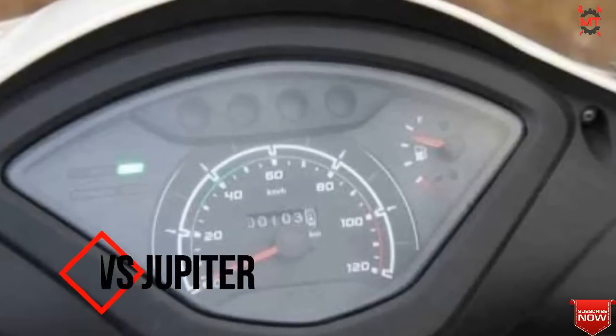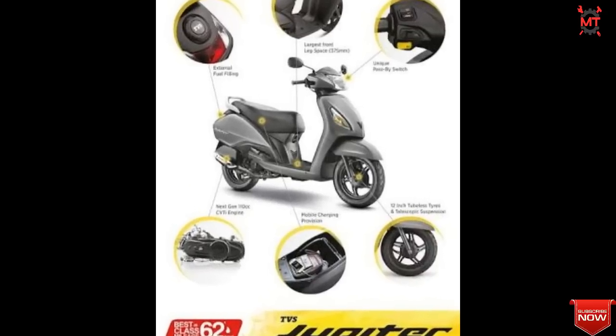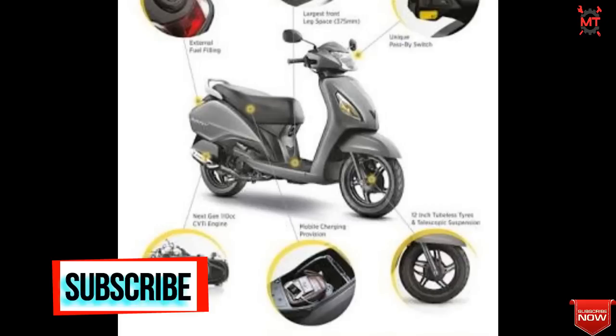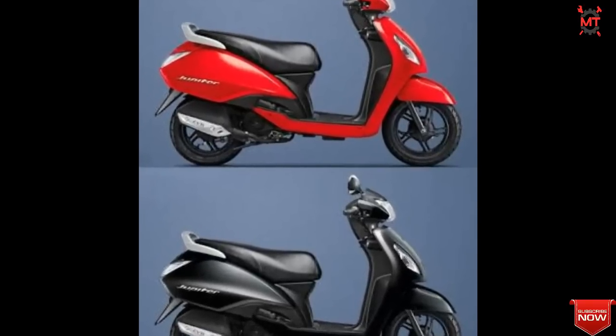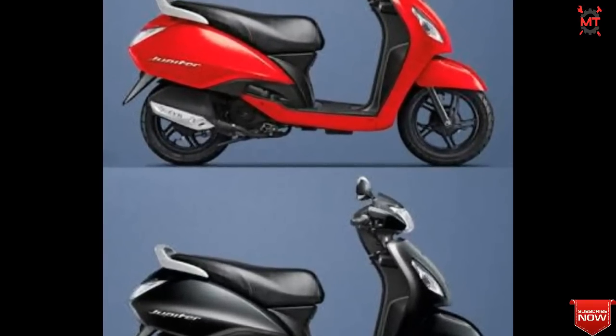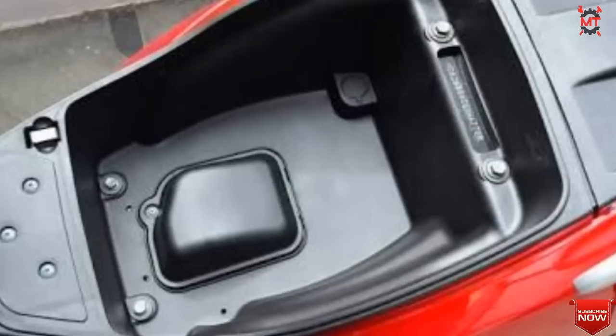This one is the TVS Jupiter. It has a single cylinder 110cc engine. It produces 7.8 HP and weighs around 100 kg. Features include a speedometer, fuel gauge with low fuel indicator, and self-start. It has good mileage. The price of this scooter is around 65,000.